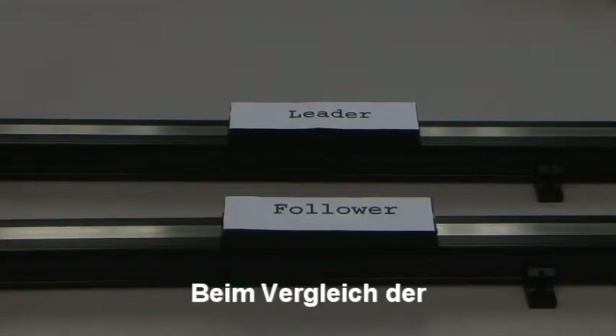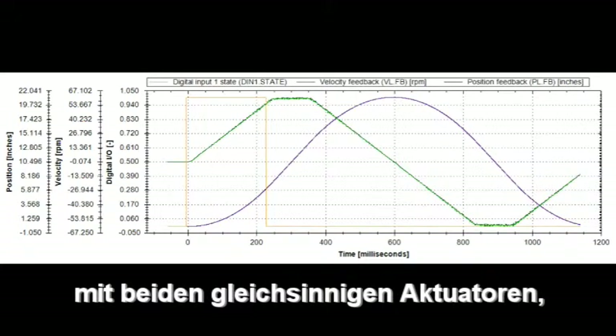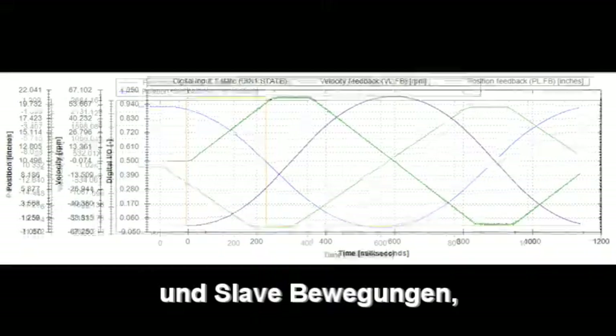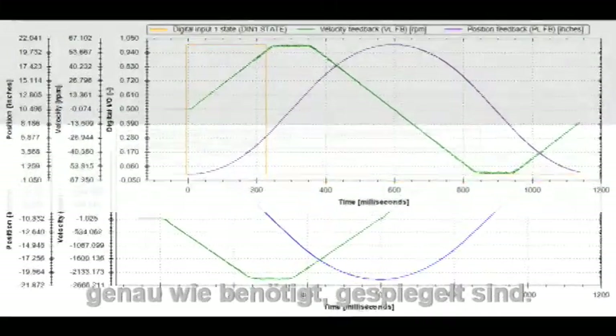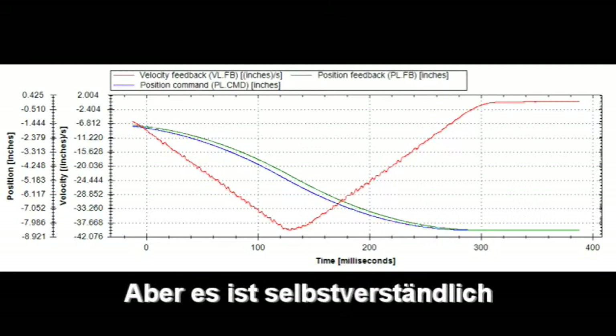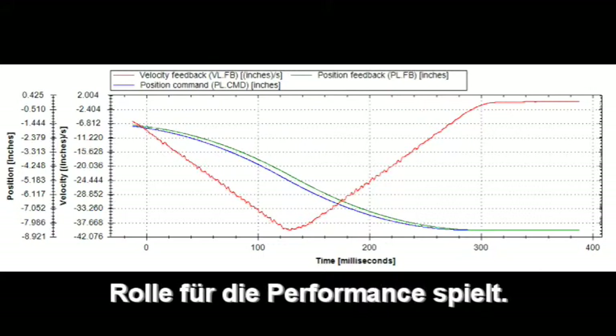With both actuators moving in the same direction, we can grab a scope plot of their motions for comparison. We can see the leader and follower's motions are mirror images of each other, exactly as we need them to be. Our system is unloaded, so tuning was straightforward — but it goes without saying, tuning plays an important part of the performance.